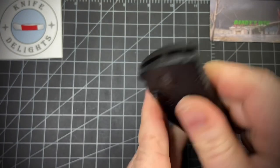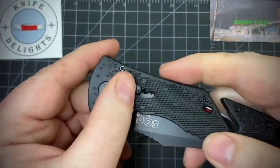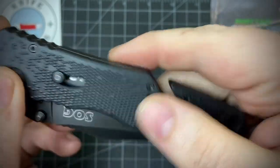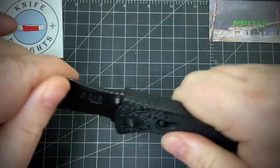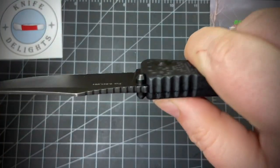From watching other people's videos, it's a great work knife. The lock bar on the side has a little bit of blade wobble — not much.